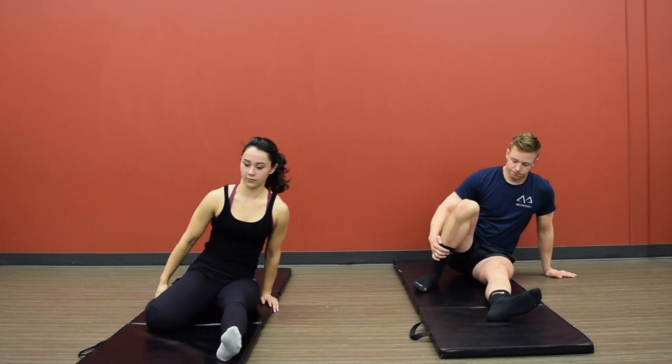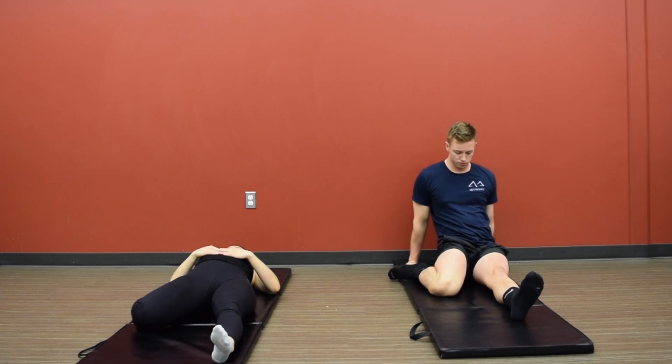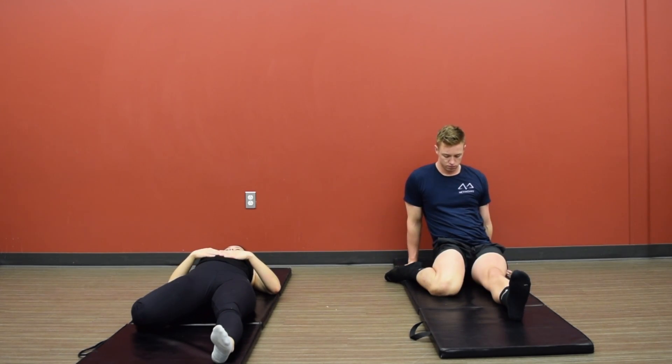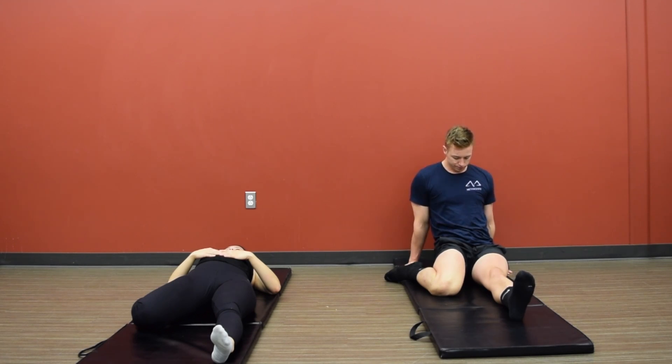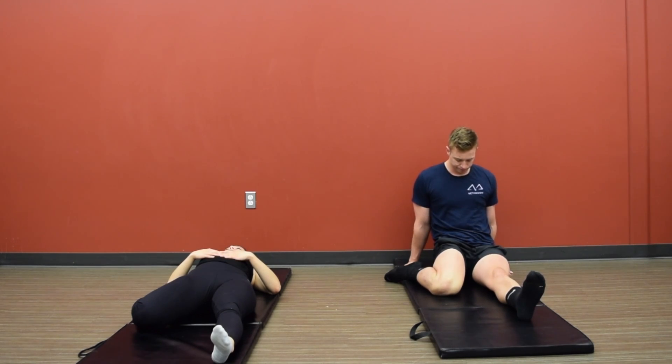And slowly bring it back up, bring that right leg back into our half saddle position. Again, modify — just keep that chest upright, hands on the ground. If you're able to fully lay your back on the ground, do so. And again, sink passively into this stretch, coming a little bit further each second.